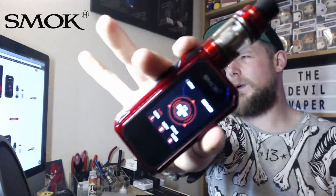Hello fellow vapers and welcome to the Devil Vapor vape reviews. Today we'll be looking at the Smok G-Priv 2 kit, kindly supplied by the people at Smok and EC Click. Please keep an eye on this review and on social media for the written review on EC Click as well.